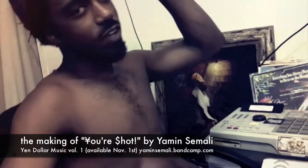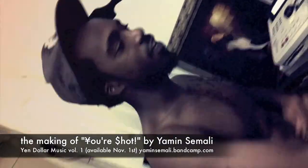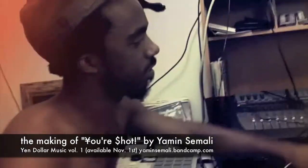Everybody got a beat-making video. I've done a couple of them before. I don't want to take away the mystery of the whole craft, but I can show y'all some things. Right now I'm using this MPC, my baby, with Reason.